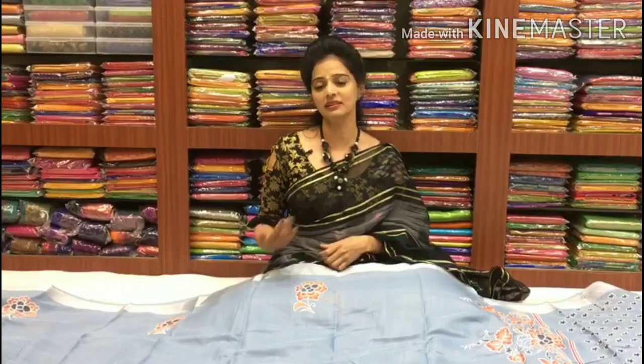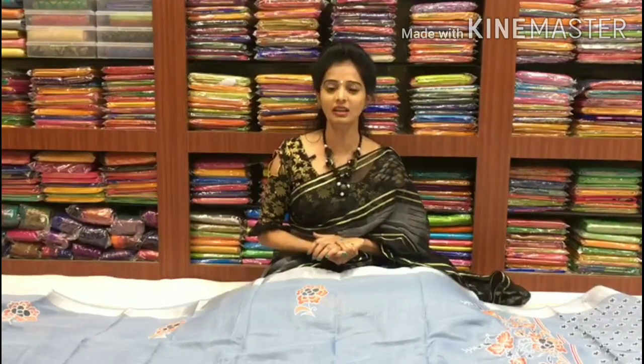Hi viewers, welcome to Vijay Brothers. This is the Vijay Brothers showroom in Palli Ashwaknagar Cross. In this showroom, we have a variety of varieties. We have linen material and printed styles. The rates are also available to us — we have retail rates and wholesale rates.